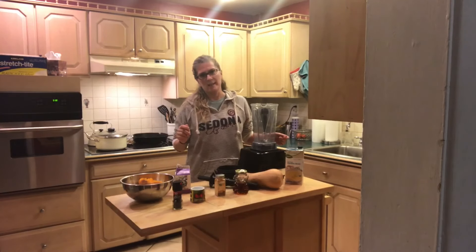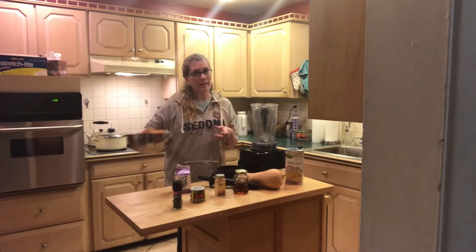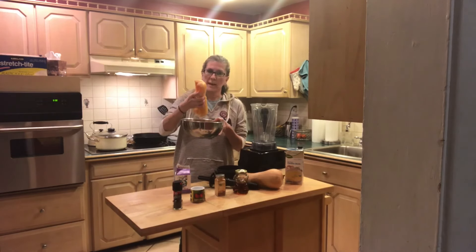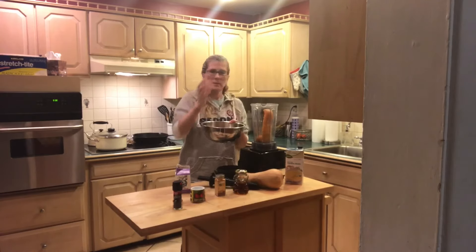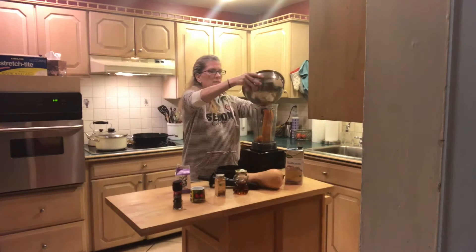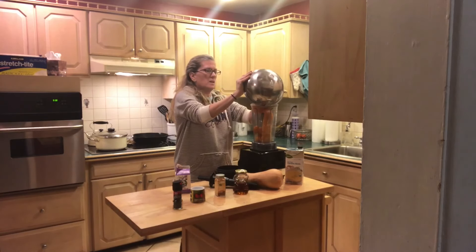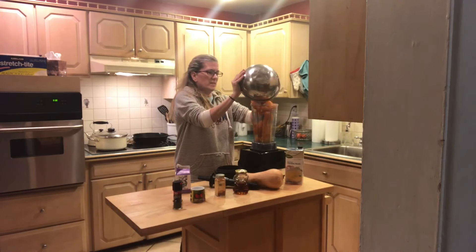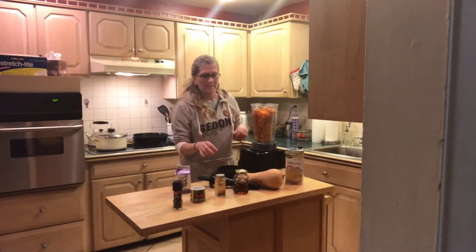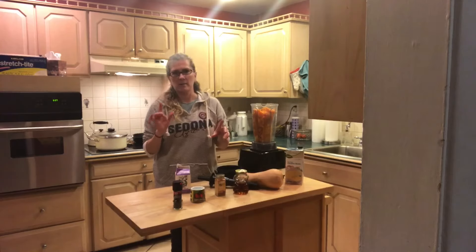Hey everybody, welcome back to Soupie's Kitchen! So you saw me in the last video roasting a butternut squash whole — this is what I have here. I'm putting it all into my Vitamix, which I love. You could put it in a regular blender and I think it would work fine, but my Vitamix is the best money I've ever spent.